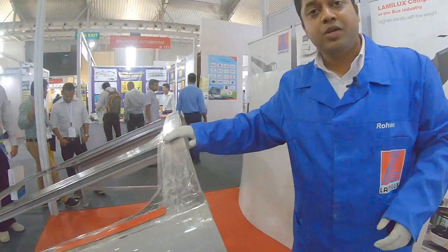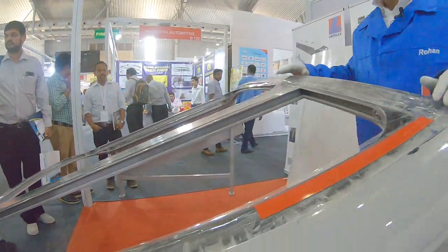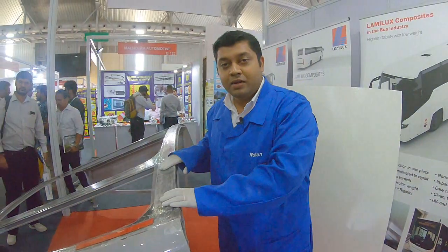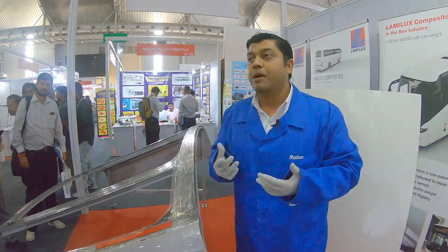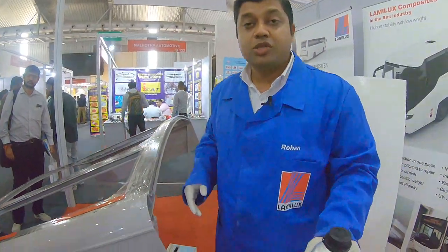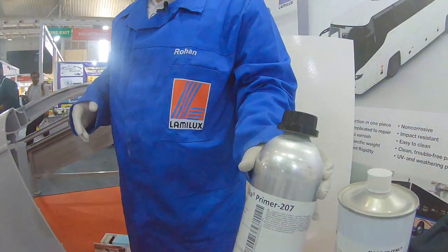This is the frame on which we will be doing the live demonstration. Once we clean it with the cleaner, the next process is primer application. The primer we are using here is Sika Primer 207, which is applied on the roof.